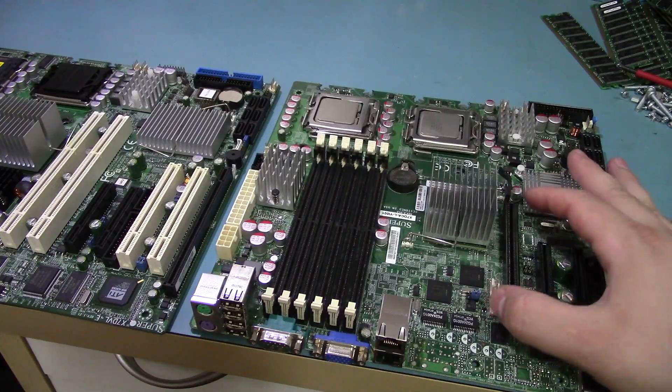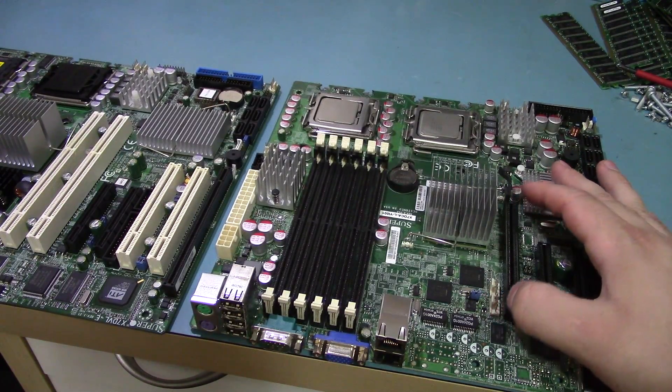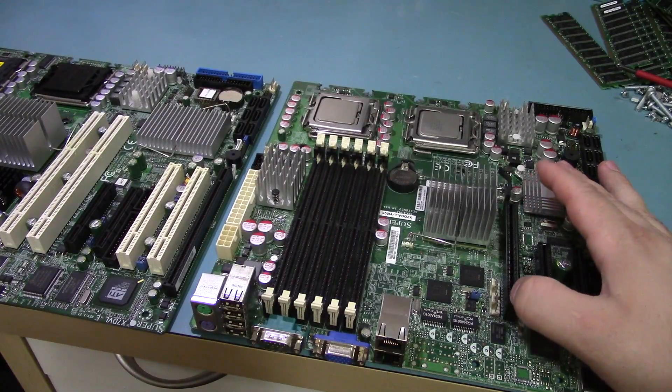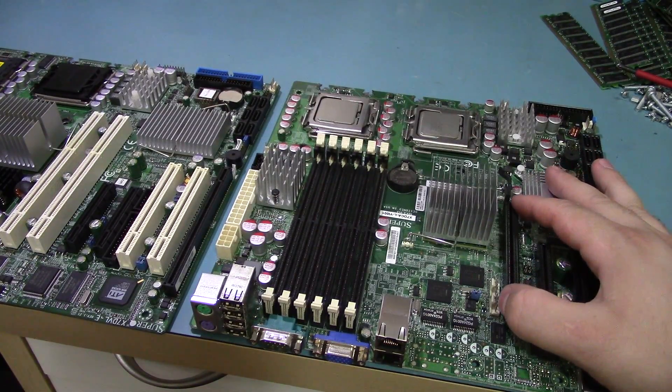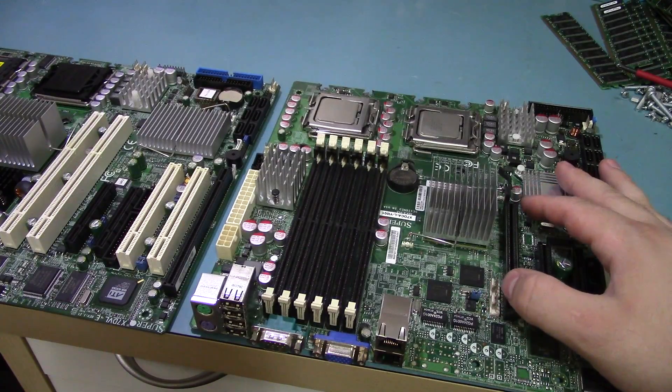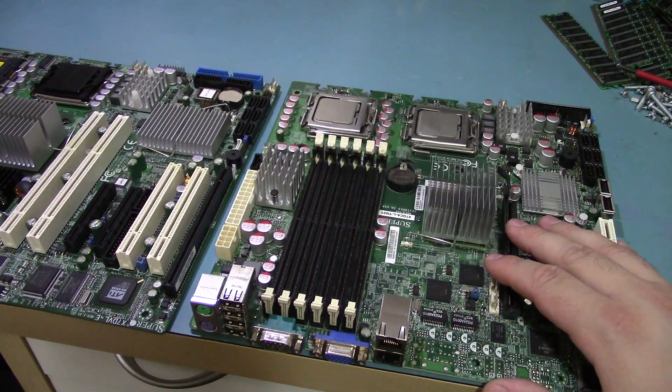I've already ordered a GTX 275 from Amazon, and I should get that in a few days. It's not a new card, but it'll run in macOS, so it'll be good enough for the Hackintosh build I'm going for.